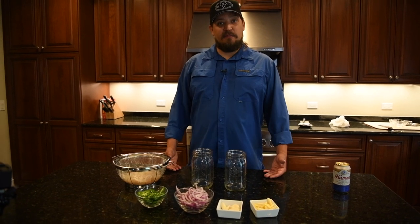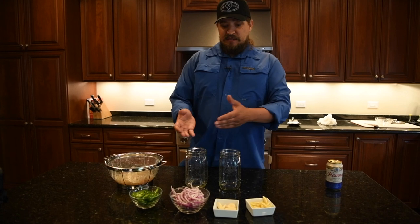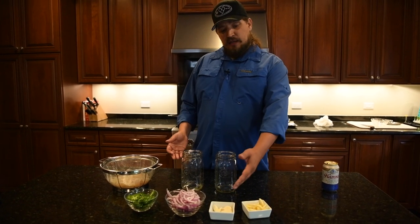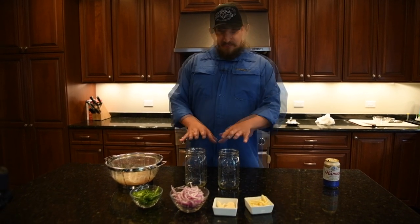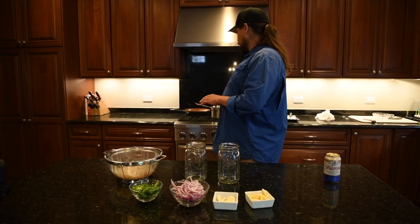At this point, it basically becomes an assembly process. What I'm going to do is take my pike pieces, my red onion, jalapeños, garlic, and lemon rind, and kind of layer them into these jars. Then at the end, I'm going to top it all off with the pickling juice.